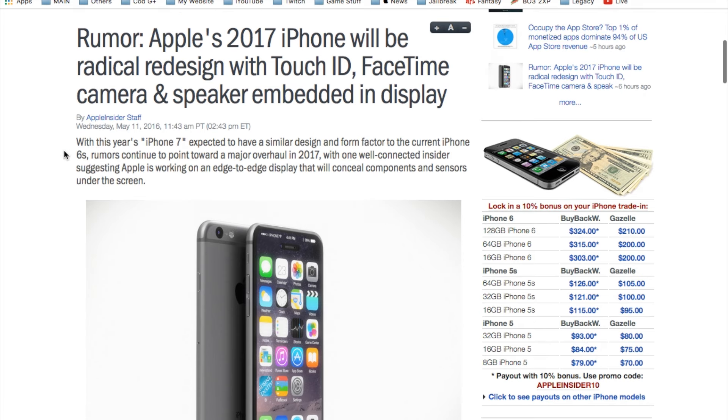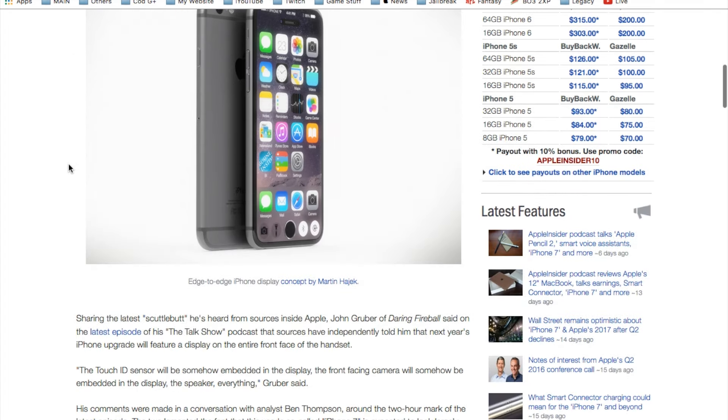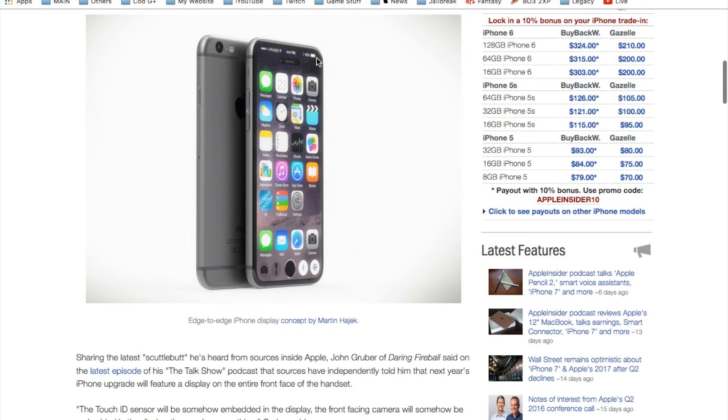Moving on, we have a next article which talks about the 2017 iPhone being radically redesigned with Touch ID, FaceTime camera and speaker embedded in the display. I'm assuming this will be early January 2017 — we could even possibly see the iPhone 7 being released in 2017 around January or February. I want to show you guys this concept art — this is an edge to edge design. This is simply concept art and a rumor, but I could honestly see a design like this. It looks very slick — you've got quick access to a flashlight, camera, and touch sensitive ID right there.